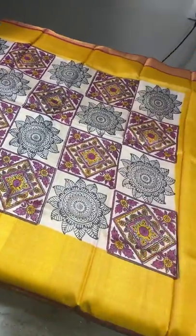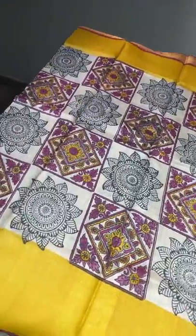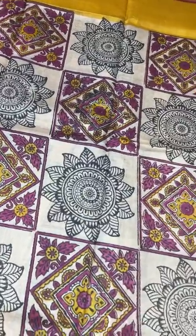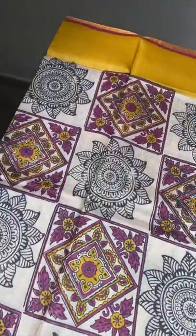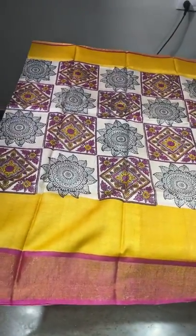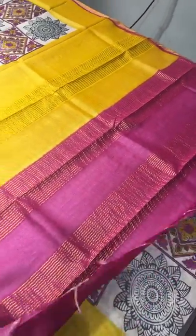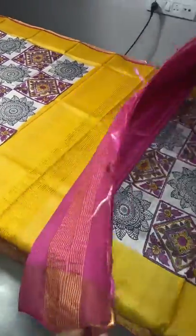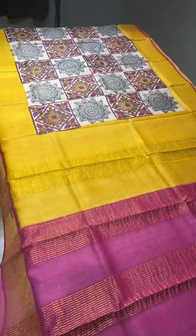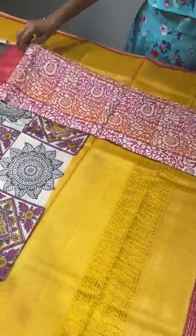The first saree is very different — it is on a cream base. In the body, two different print blocks are used: one colorful and another in a black-and-white concept, both in a rangoli pattern, elegantly printed. Both sides have a yellow border, next to that a zari border with pink base combination. The pallu has both yellow and dark rani pink color. The rani pink color is the blouse piece too — very contrast. Take a screenshot to book. Price is 4325 plus shipping. Worldwide shipping available — give your zip code and number of sarees for the shipping charge.